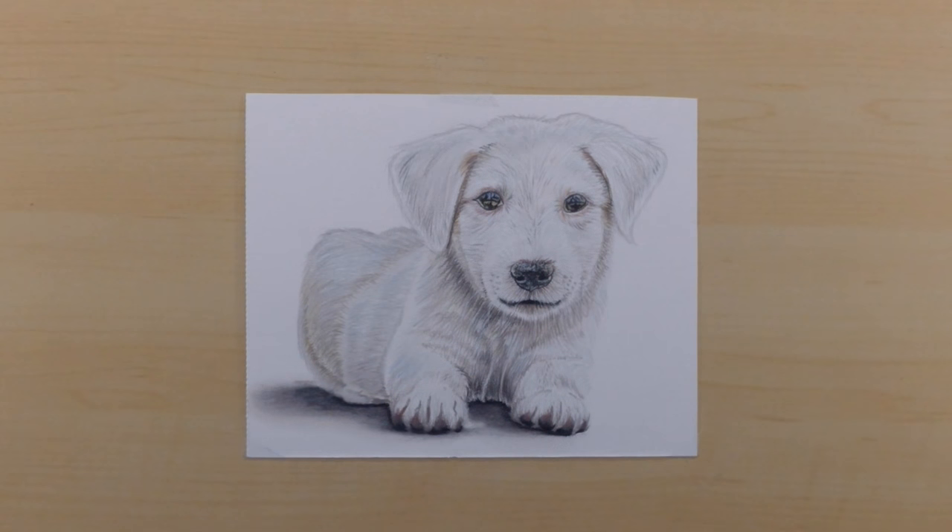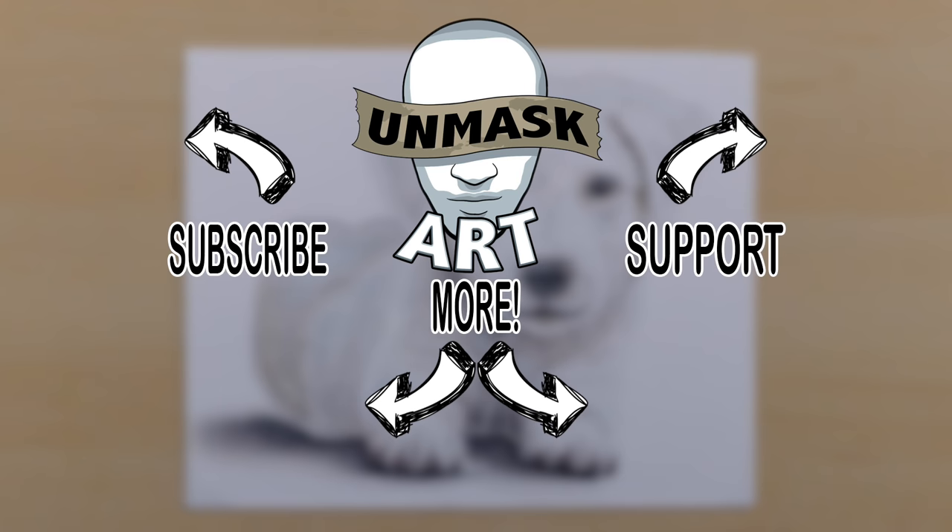Alright everyone, here's the finished product. I hope you enjoyed the video and found it helpful. Remember that if you'd like to see the real time video, head over to my Patreon page. Otherwise be sure to subscribe, give the video a thumbs up, and I'll see you next time. Take care, peace.